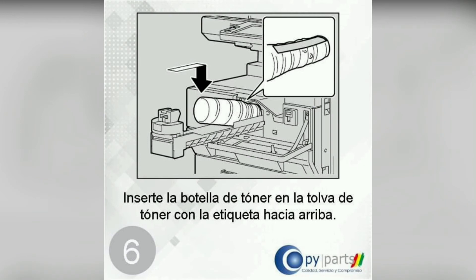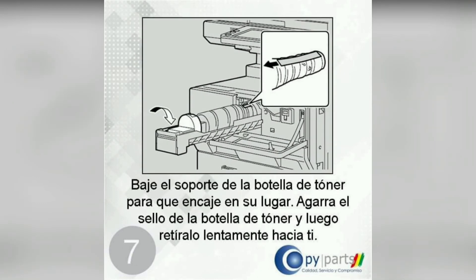Install the toner bottle in the toner hopper with the label side up. Lower the toner bottle holder to lock it into place, grasp the toner bottle seal, and then slowly pull it toward you.